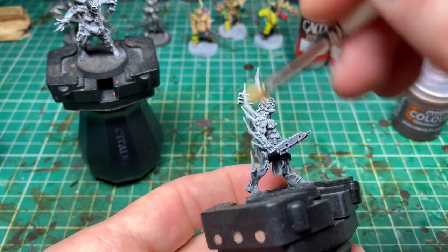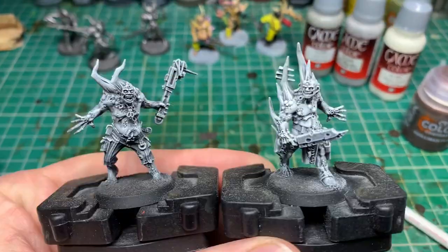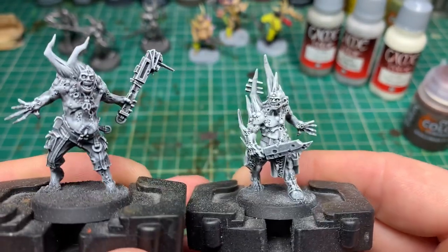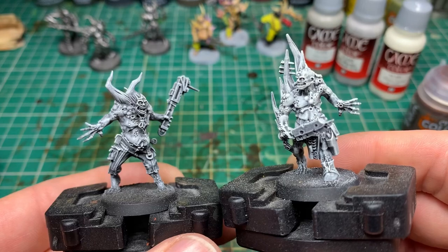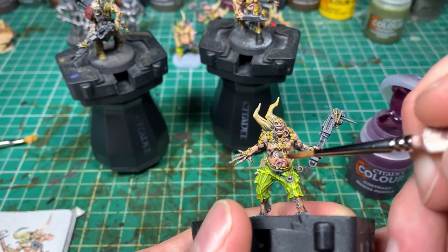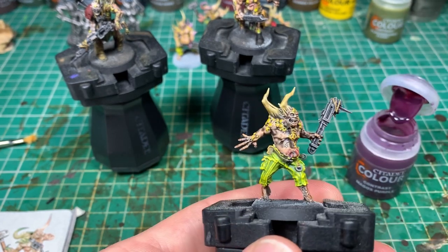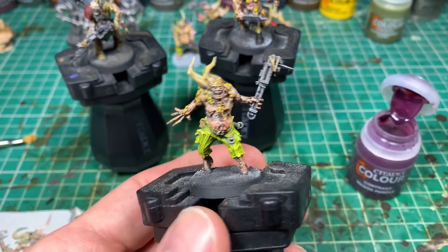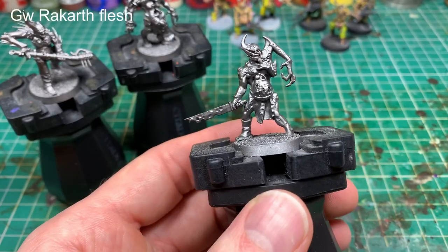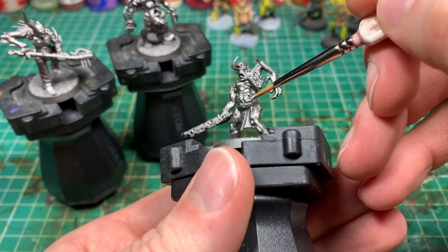I went back and redid the final dry brush stage with an off-white color to bring the colors back up and make them slightly more vibrant. You can see the two models: the one on the left has just had the original three gray dry brush layers, while the one on the right has had an extra dry brush of off-white — definitely works better. Then it's the same contrast paint layers we used before, and we can contrast all three styles later.